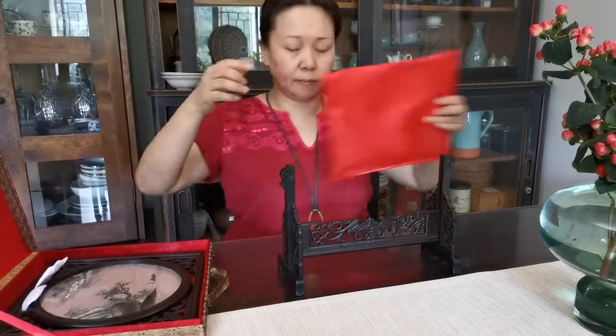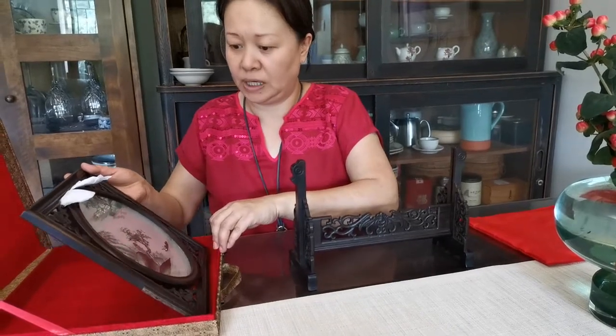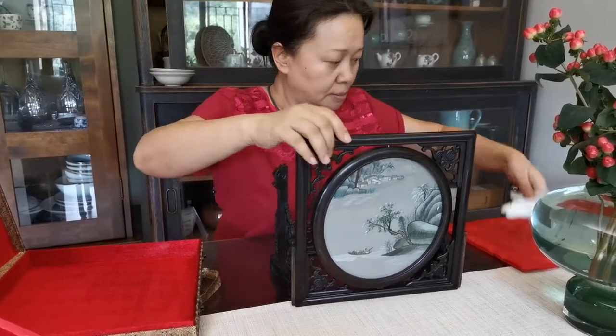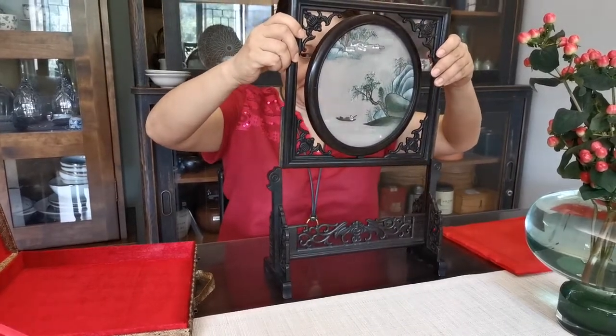Next we take out the table screen. This is very delicate, so we should be very careful. We use a tissue to protect it, and insert it into the base from the top.